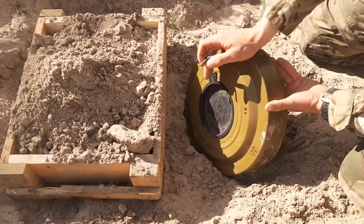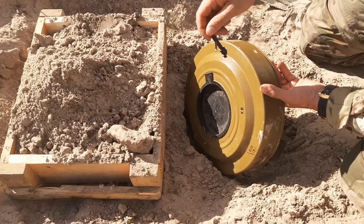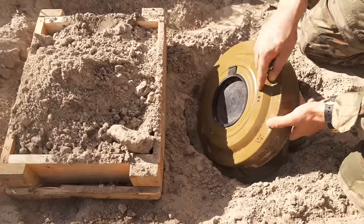The amount of pressed TNT explosives is in all variants around 8 kilograms, and the total weight is around 10 kilograms.